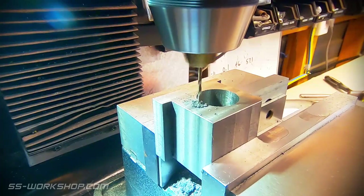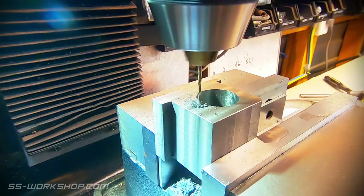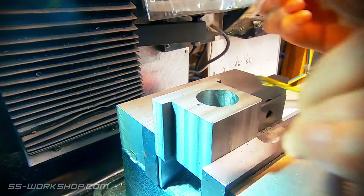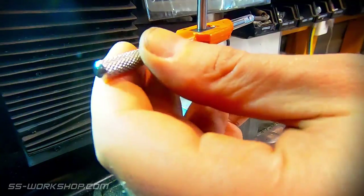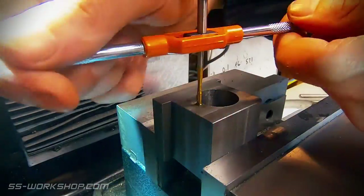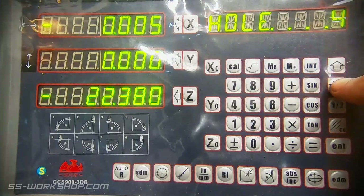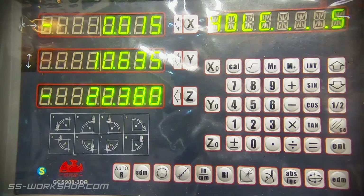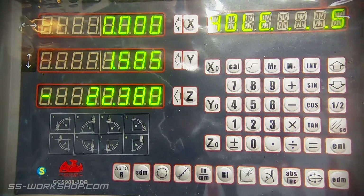Then each hole is drilled and tapped before moving to the next. As we cycle through each hole, we move the table to zero in x and y for each hole location.